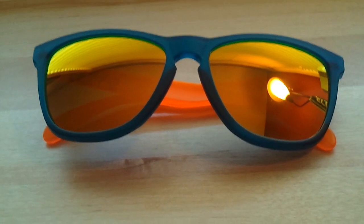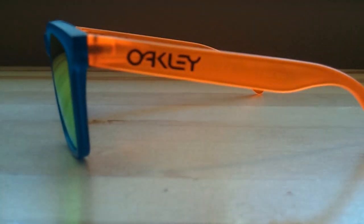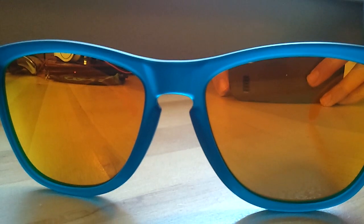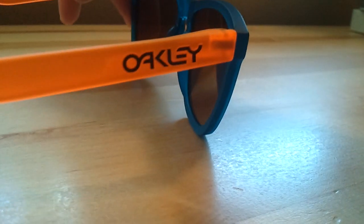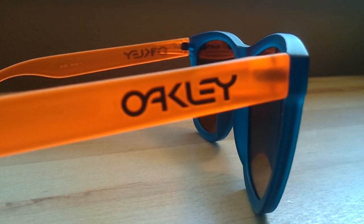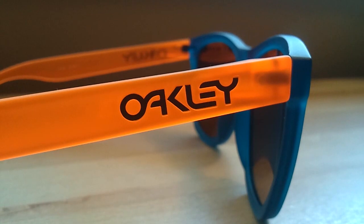There's the glasses. We'll open them up for you. There's the Oakley. There's the front with the 5 radium lenses. And then the sides — focus in on that.